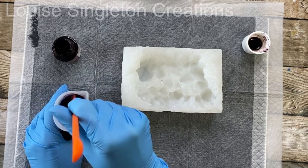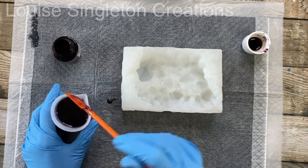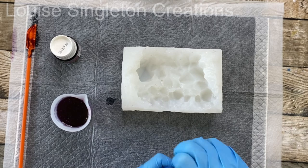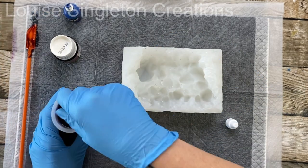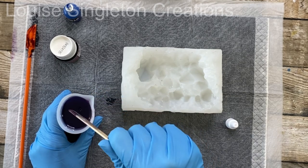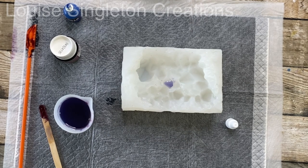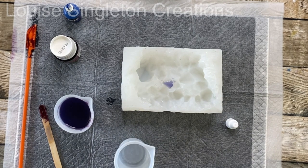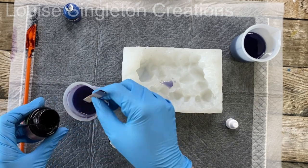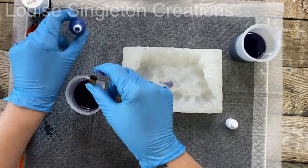I found it just wasn't quite blue enough — I wanted a bluey hue. So I took some blue pigment from the Colorfun range from Resin Pro and added the tiniest bit, because it's an opaque pigment and I didn't want it to be opaque. I also didn't want to use mica powder because I didn't want a sparkly effect. I wanted it to look natural, so that tiny bit of blue pigment really did change the color to how I wanted it.